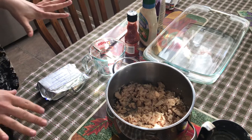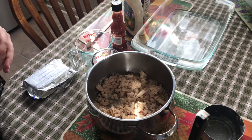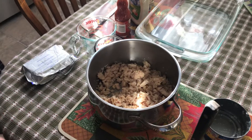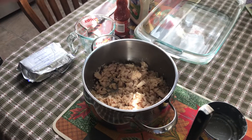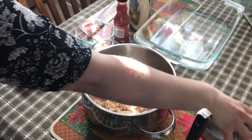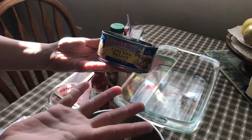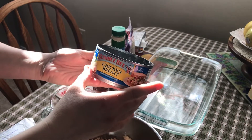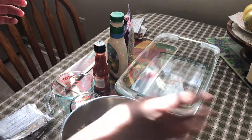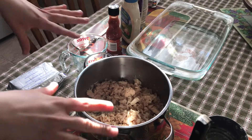Hello everyone, this is Debbie, and instead of a craft today we're going to be doing a food program. I'm going to show you how to make the world's best chicken dip. When we're done with this pandemic and you still have lots of canned chicken, this is something that you can make to get rid of all the chicken out of your cabinet. So the first thing you're going to do is take a couple of cans.